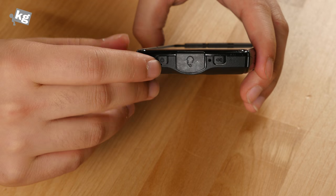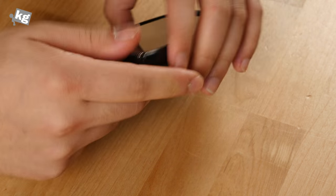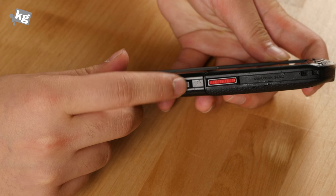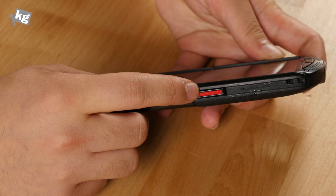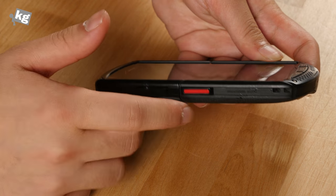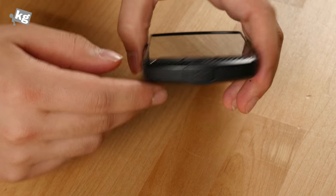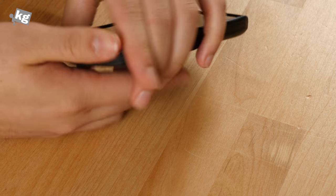On top, we've got a power key, a speakerphone button, and the earphone flap that allows you to connect your earphone as standard, and the volume rocker. There's also a hotkey that you can designate to any app or action, like pulling down the notification bar or waking up the phone of your choice. Underneath that is a microSD flap to allow you to connect a cable.